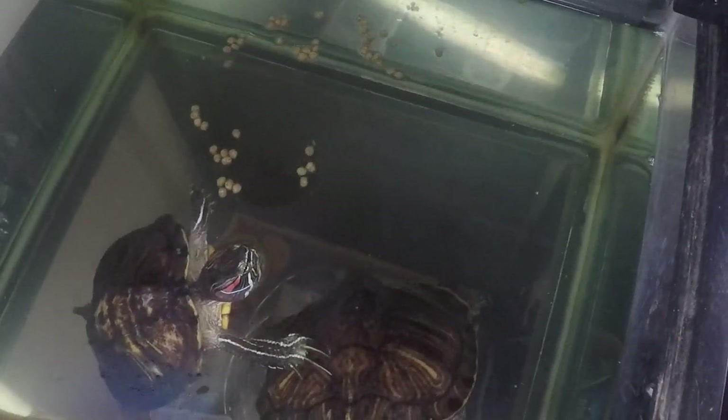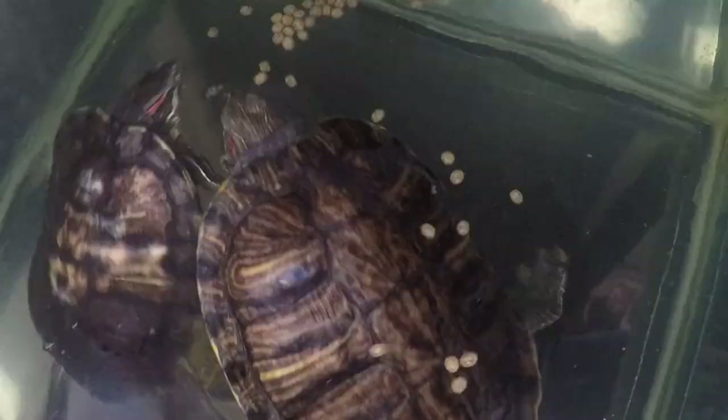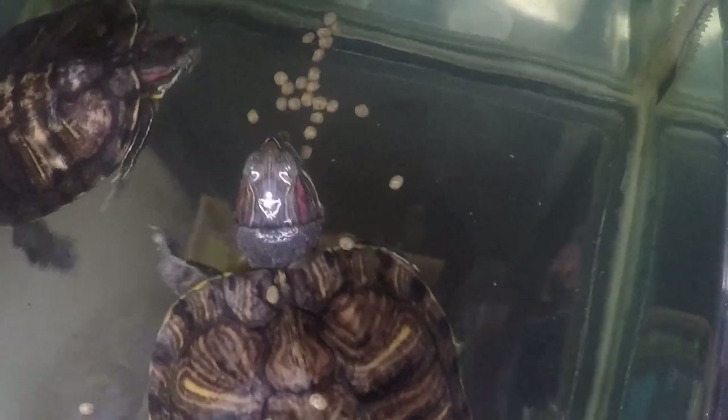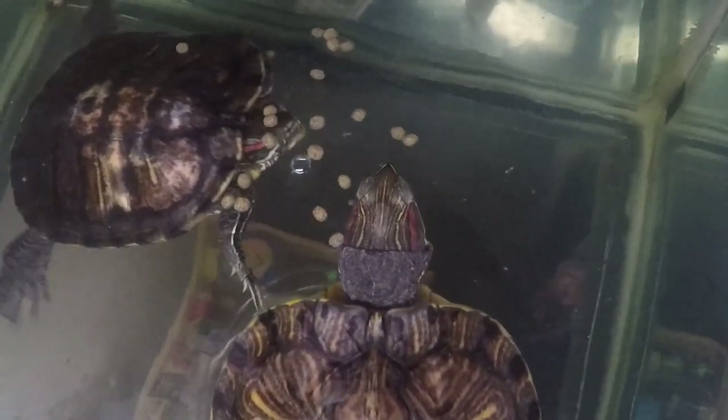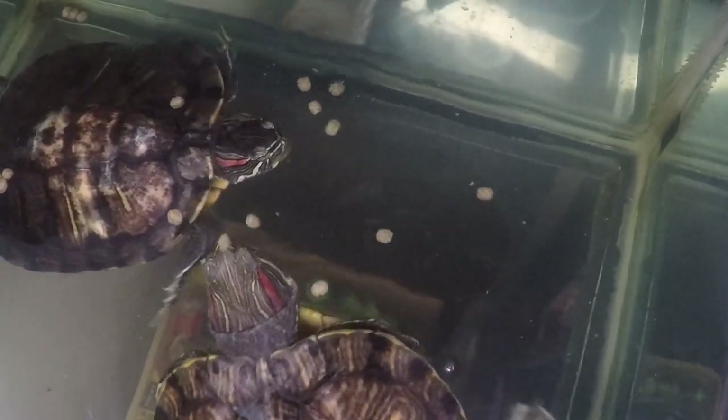The turtles are looking at me and not at the food. There you go — now they realize it's feeding time. Awesome. Now I can go on vacation for a week.